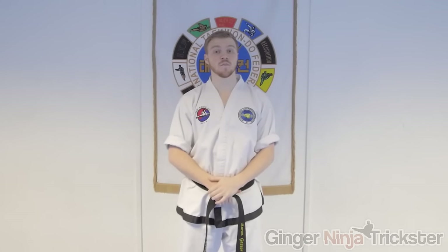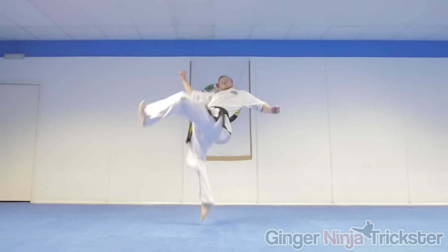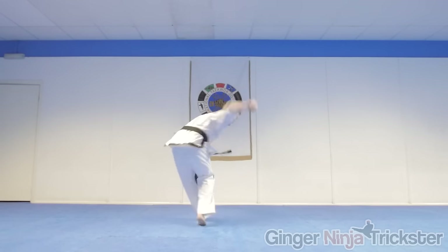If you struggle with the momentum aspect, here are a few ways to help. You can step into the move from the side so you add an extra quarter turn into your takeoff - this is very good for tricking combinations as it carries on moving sideways.